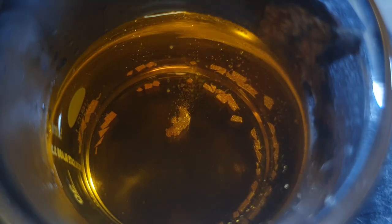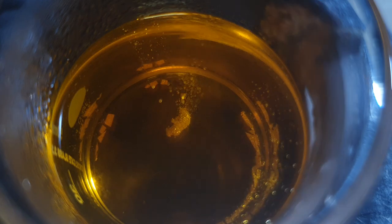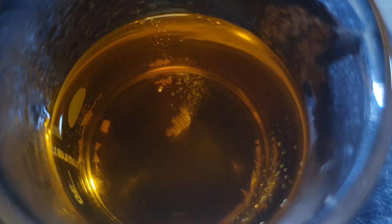I also threw in the small piece of gold that I got by melting the gold powder that was produced by reacting the cesium auride with water. This is a time-lapse of the gold dissolving. You can see the solution changing color as more and more gold gets into solution.